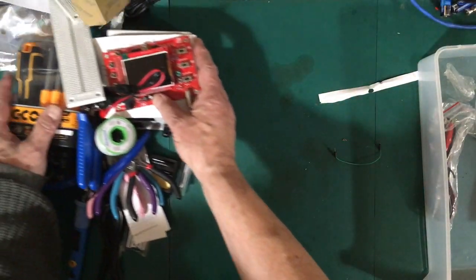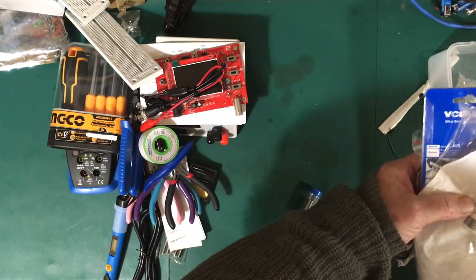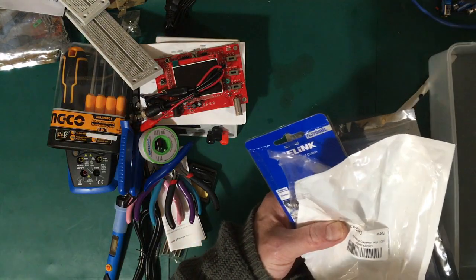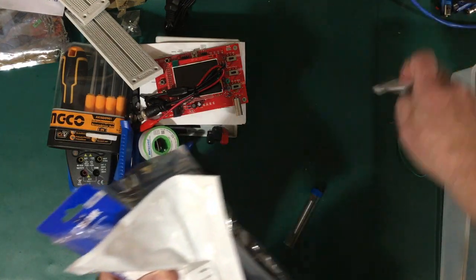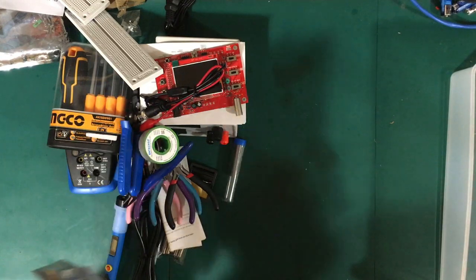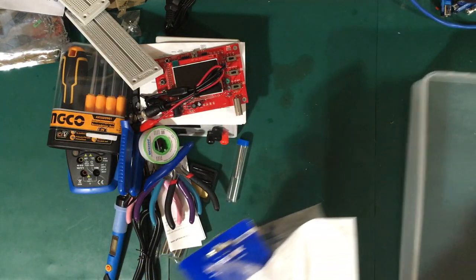So that's the basic kit — quite a bit of stuff. I think it's going to provide enough tools and instruments to make a pretty good job of an electronics hobby, and we'll find that out as we go.